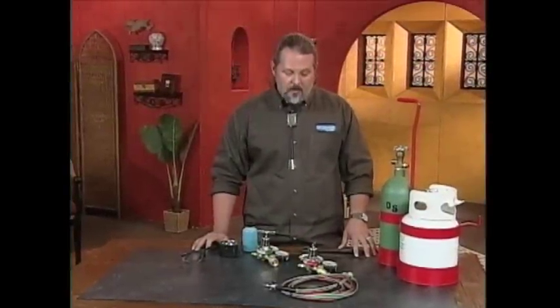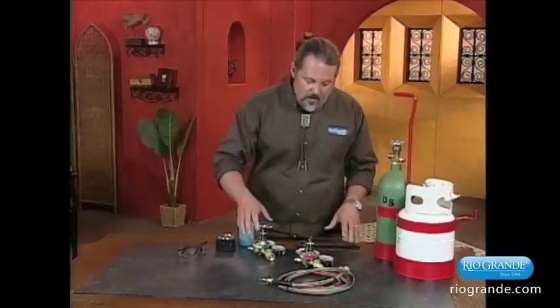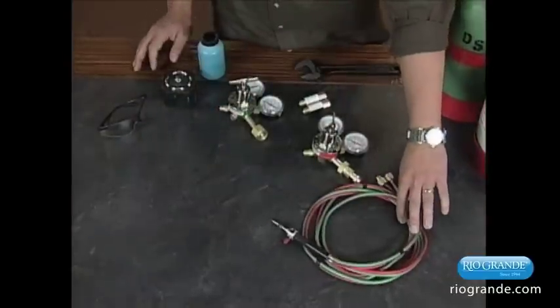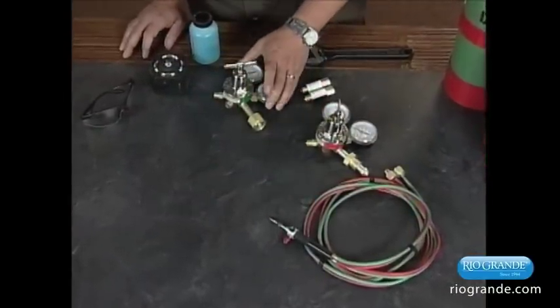Hi, my name's Mark, and I'm here to help you set up your new torch system, which is actually pretty easy to do. When you get your torch system, you're going to have the hose with the torch, you're going to have a propane regulator, and an oxygen regulator.